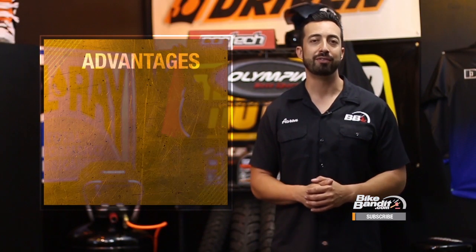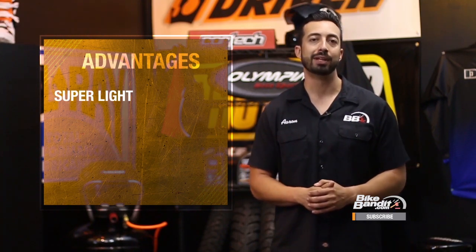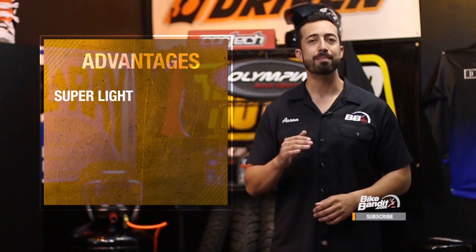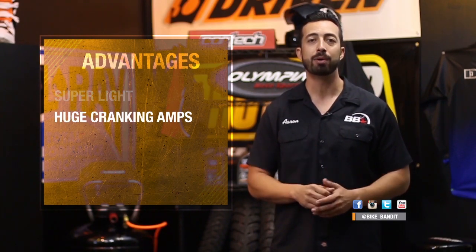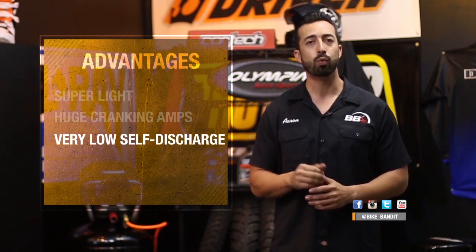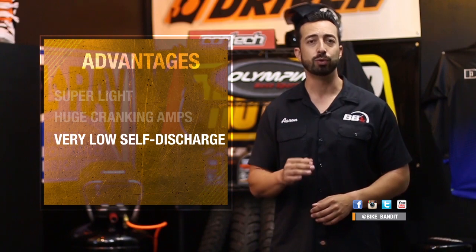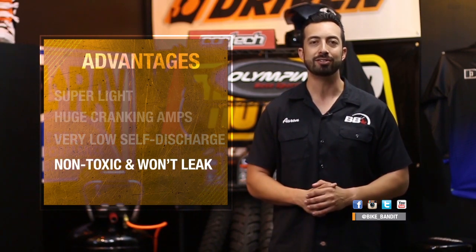Lithium batteries have dramatic performance advantages over lead acid batteries. First, they are much lighter than comparable lead acids — usually about one quarter to one third of the weight. They also have massive cranking amps; install one and you'll hear your bike crank faster and fire up harder than ever before. They have very low self-discharge, about 1% a month, and recharge very quickly. And because they are dry cells with no lead or acid, they are non-toxic, won't leak, and can be mounted in any position.